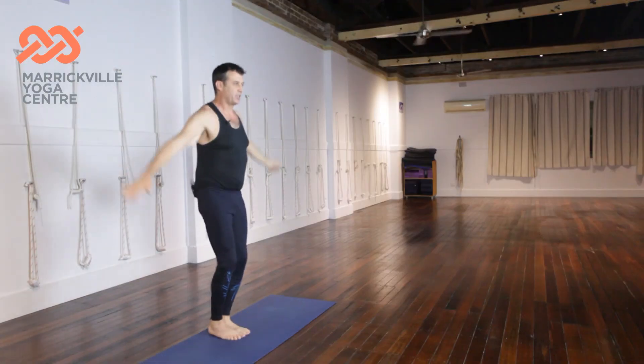Hands to the chest, bend, land, bending the knees to jump softly. Hands up, bend, jump back. Hands up, bend.